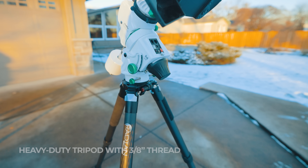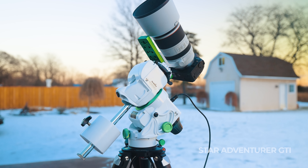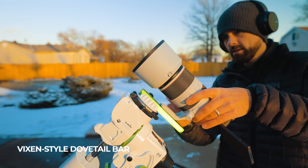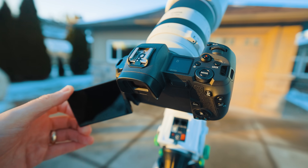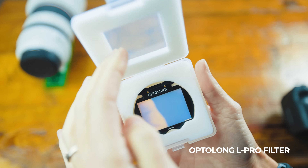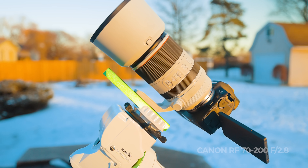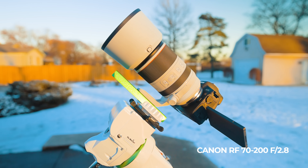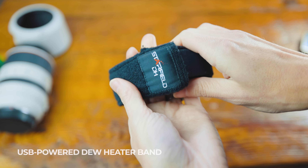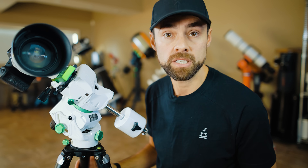Here's the kit: a carbon fiber tripod to hold the star tracker and camera; the star tracker head with a counterweight to balance the load; a mirrorless camera with a handy flip-out screen; a light pollution filter for the camera — this one's a clip-in model; a cheap remote shutter release cable with a built-in intervalometer; a 70-200 zoom lens used at its longest focal length; and a dew heater band to stop frost from accumulating on the lens.